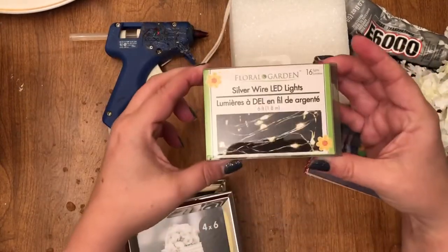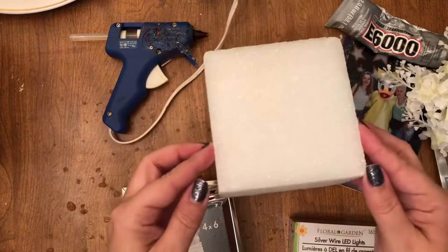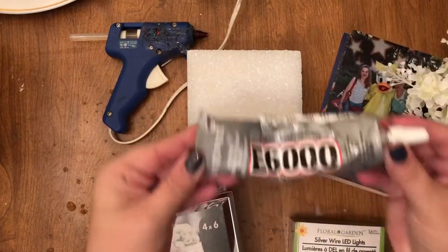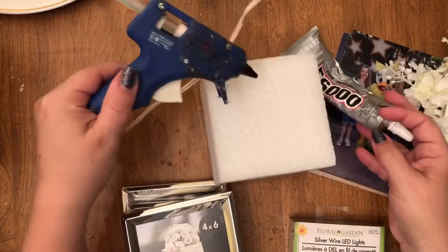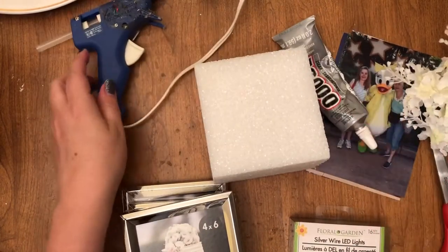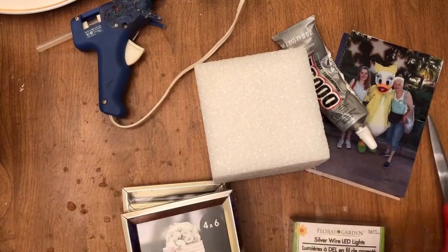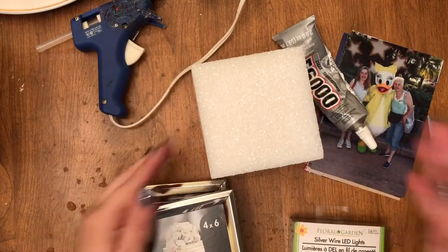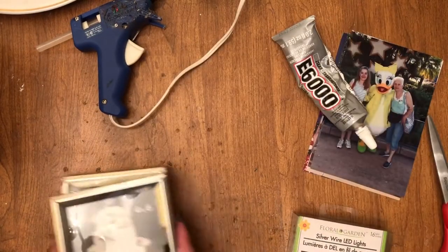Here are all the items you are going to need. First of all, you're going to need four of these 4x6 frames. Fairy lights are optional — I didn't end up using them. A foam block, some E6000 glue, which I also didn't use, a glue gun with some glue sticks, and the flowers of your choice. My sister's favorite color is blue, so I picked out a few of these pretty blue with purple and some white flowers.